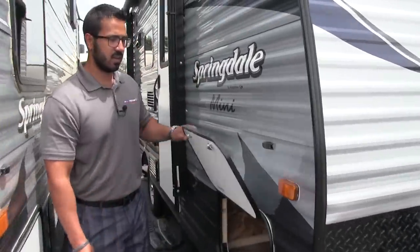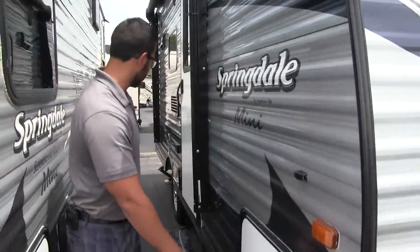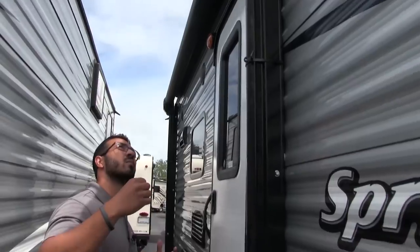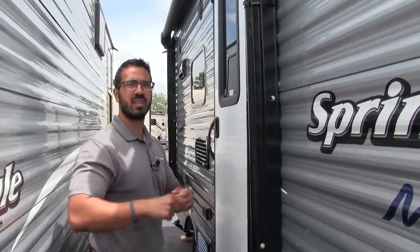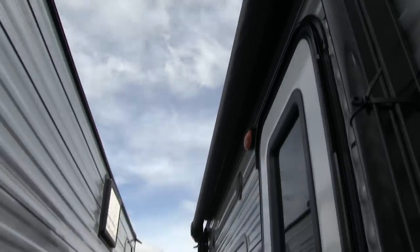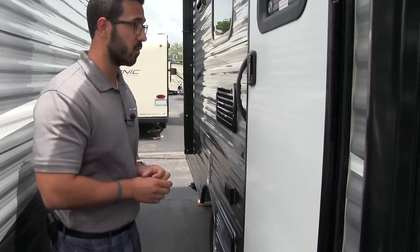Coming around to the side, you can see the nice large pass-through storage — good storage especially considering the smaller stature of this camper. Stabilizer jacks on all four corners as you would expect. Right here is your awning. It is a manual awning but it works very well. It's a twist style awning — rather than undoing locks and needing two people to get it out, you take the tool from the pass-through, hook it in the loop, and all you have to do is spin it. Honestly this is just as fast if not faster than most power awnings, and it works very well.